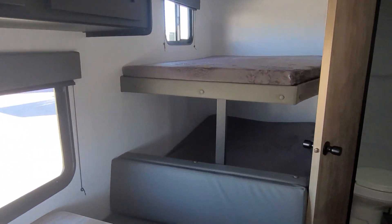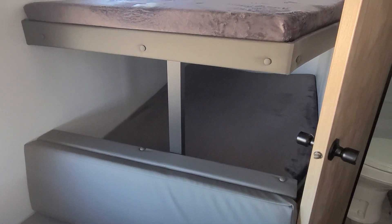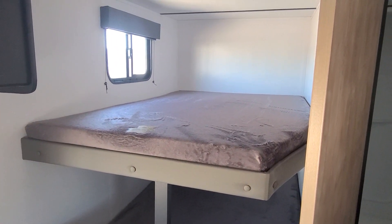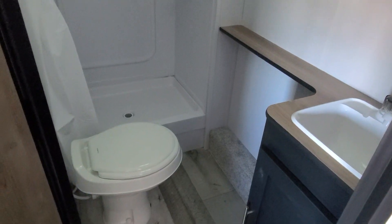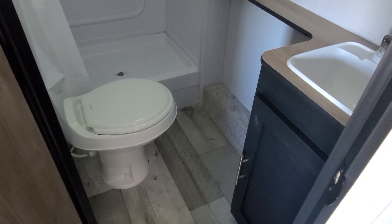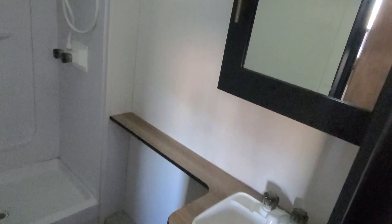In the back, two full-size bunks, so you can sleep an additional four people back here if you want to. If not, great additional storage. And something you don't normally see on a camper this size — a great big bathroom. Plenty of room for moving around and changing. Got a nice sink with storage and a medicine cabinet above.